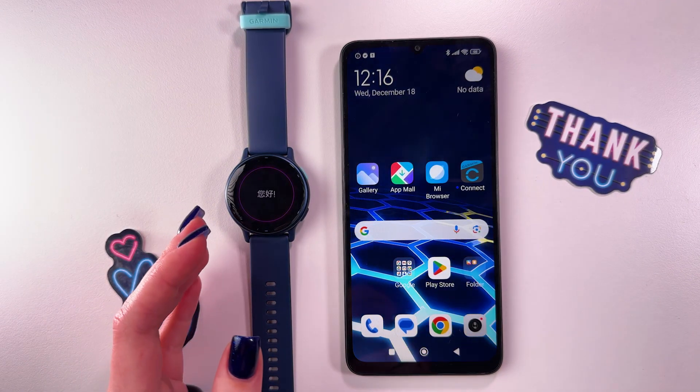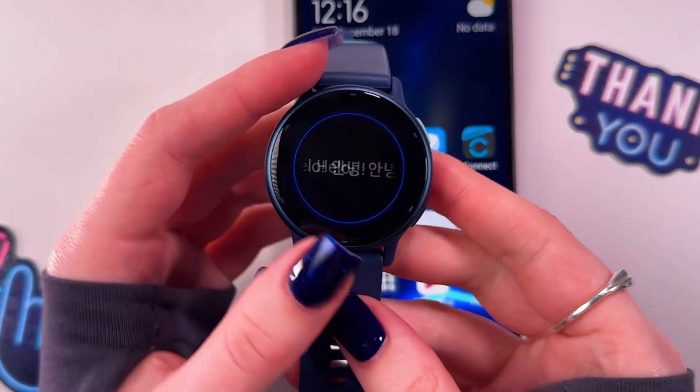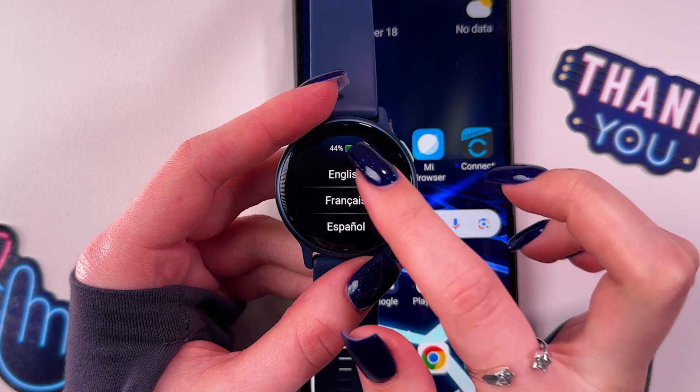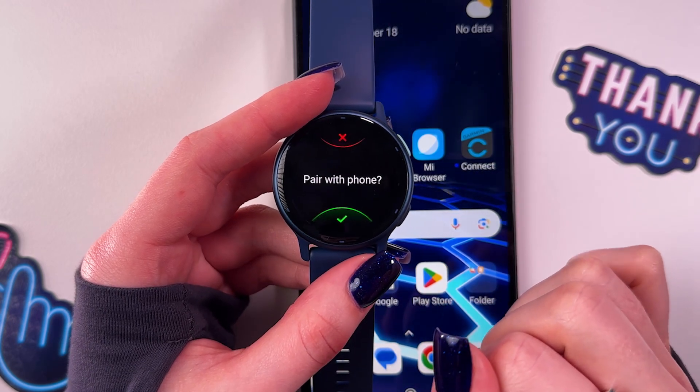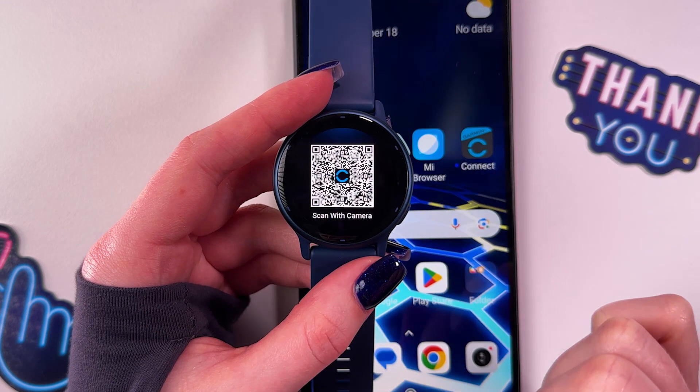Hi! To pair your Garmin Vivoactive 5 with an Android phone, as a first step, take your watch and wake it up. Now you would need to tap on it to select its language, and after that confirm that you want to pair it with the phone. So just simply press on the check mark.